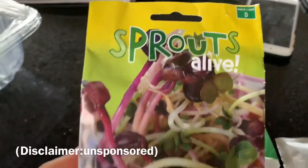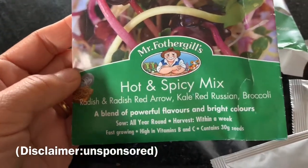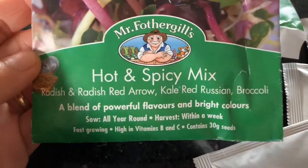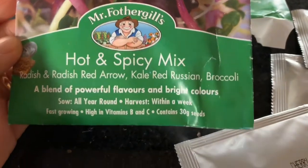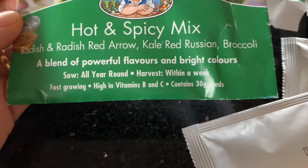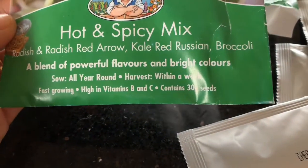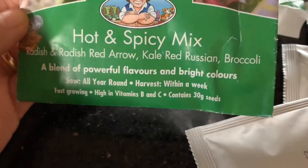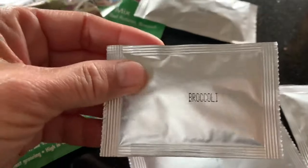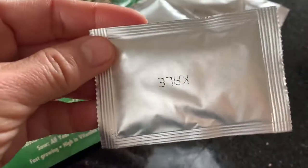Then I add seed raising mix in here. I got two packets of seeds for microgreens — it's called Sprouts Alive, the brand is Mr. Fothergill's, and it's a hot and spicy mix. It has radish, red radish, red arrow, kale, red rush, and broccoli. A blend of powerful flavors in bright colors, harvest within a week, fast growing, high in vitamins B and C, and contains 30 grams of seeds per packet.